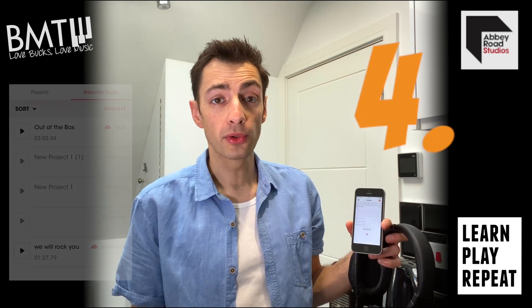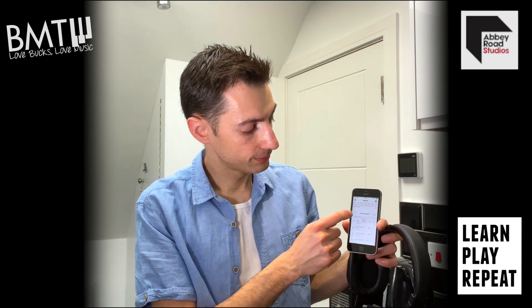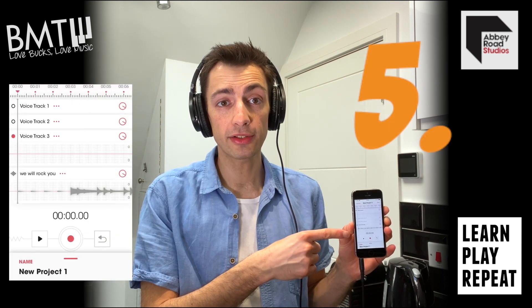Step 4. Start a new project and add your backing track. Step 5. You can now record up to three layers of audio.